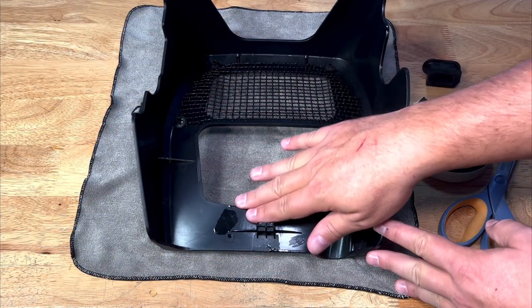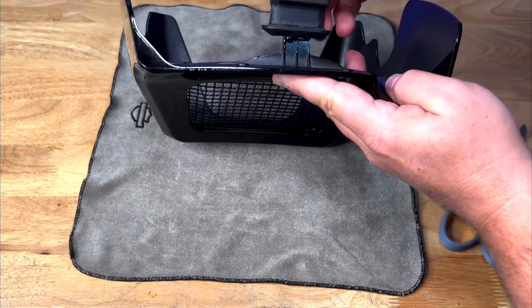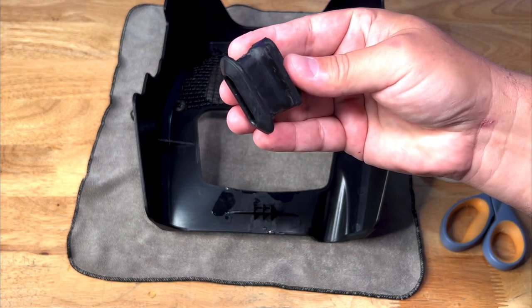I thought it would be really good to share my experience with everybody, because besides the fact that you will have to spend an additional five bucks to get this extra bracket, this is a pretty good deal. The manufacturer of this product does not provide this bracket — this grommet — that actually has to go in here and connect this spoiler to your frame. You will have to buy this product separately. I have the part number for you: it's 12100162.